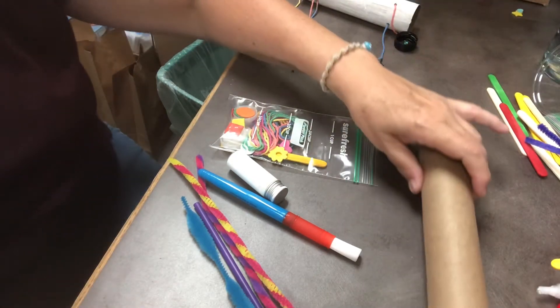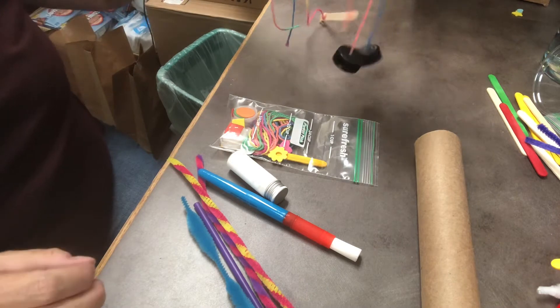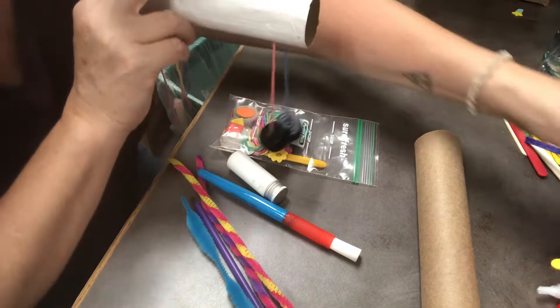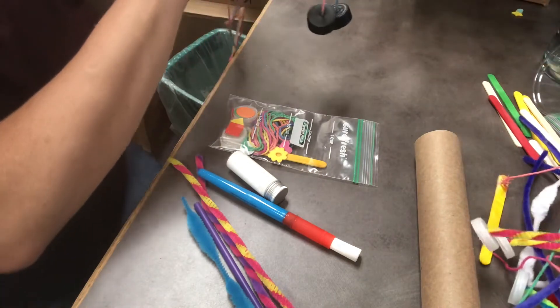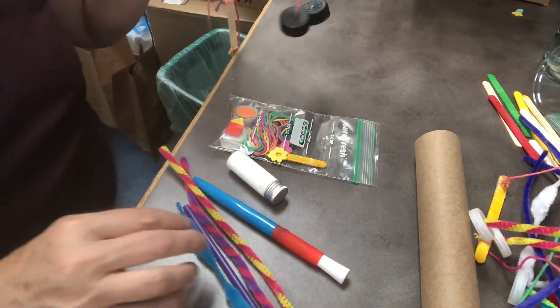Then you can start assembling. I left one of these partially apart. If you'll notice, this one has strings for legs, which makes it bounce a little bit more. And this one has wiggly wobbly pipe cleaners. You'll get enough string, or you could use the pipe cleaners. The pipe cleaners are a little easier to work with.